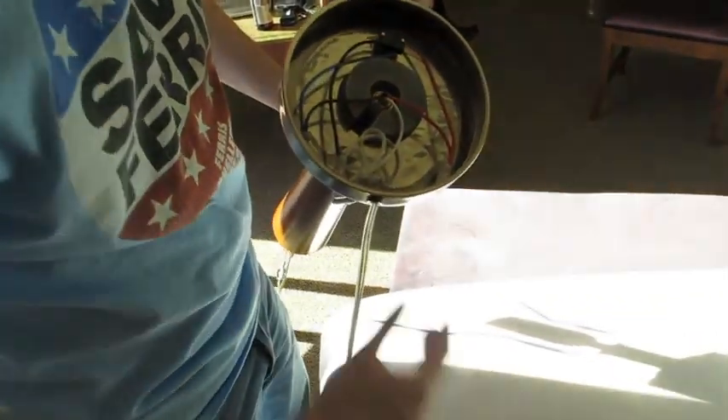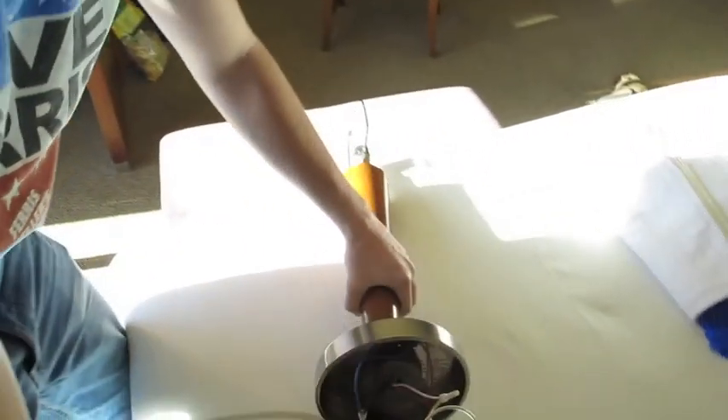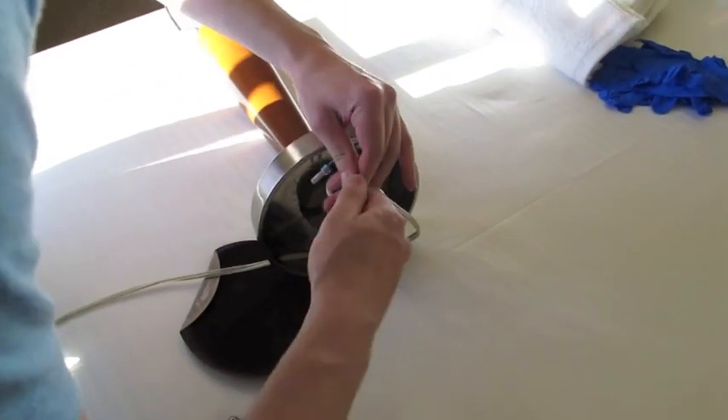We needed some insulated wires in order to complete some of our temper trickery.